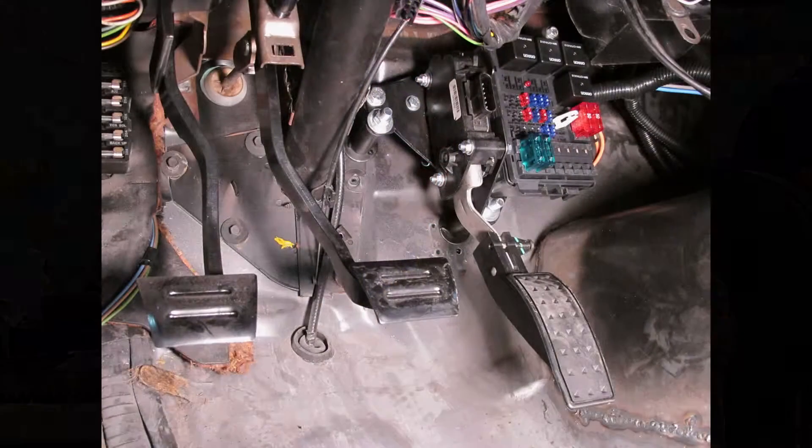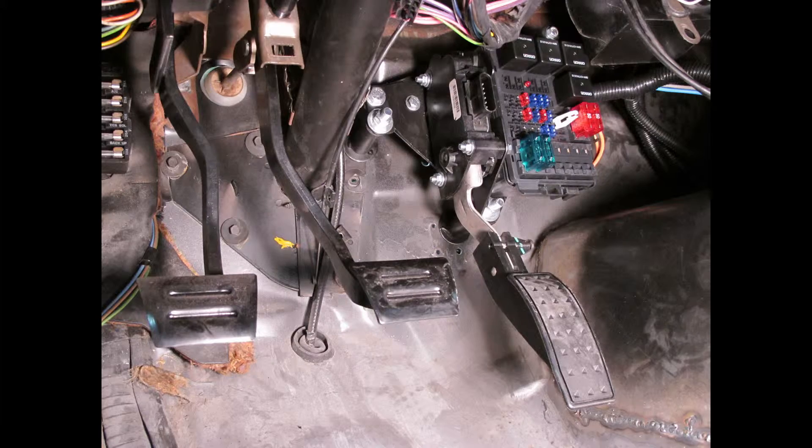Do you have a pedal? I do not — I need one of those. Corvette pedal? That'd be great.